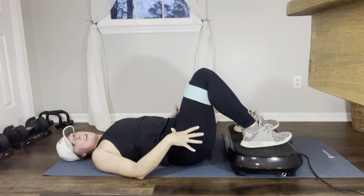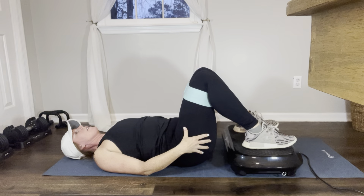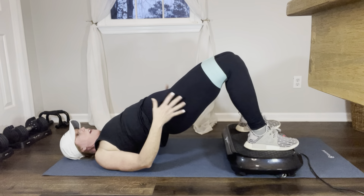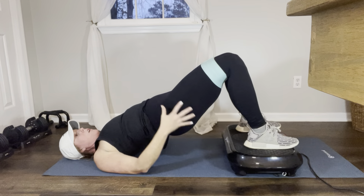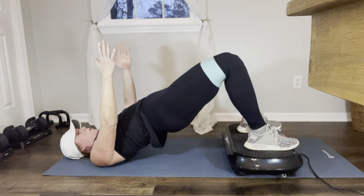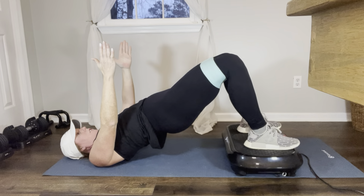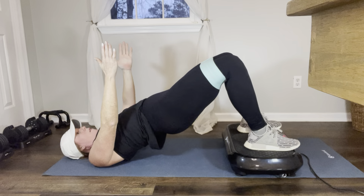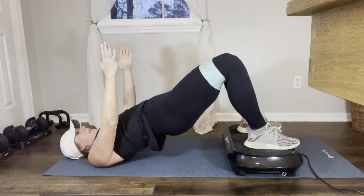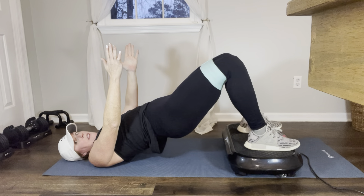Now the next one is going to burn, but you need to do this one. Go up to the very top position, arms out. Squeeze your glutes as much as you can and just hold, pressing your legs out: 1, 2, 3, 4, 5, 6, 7, 8, 9, 10. Good.